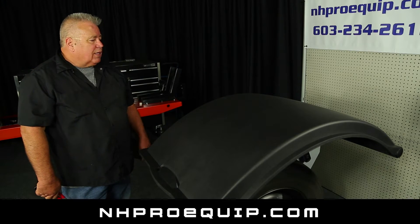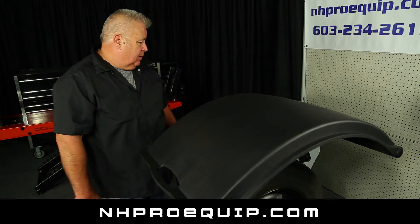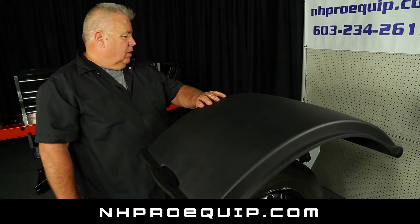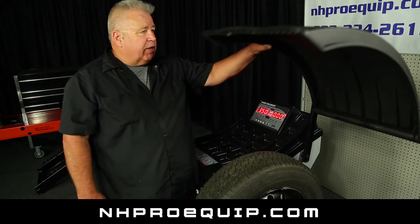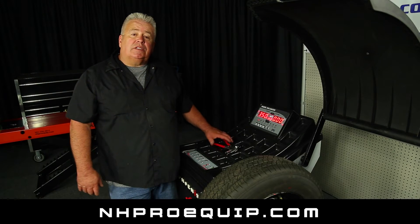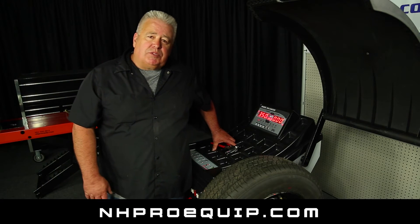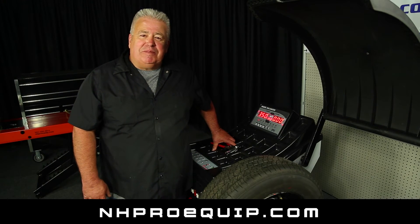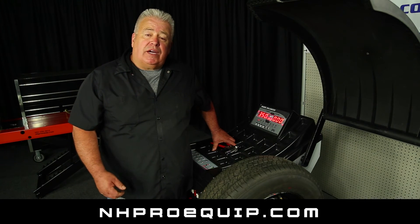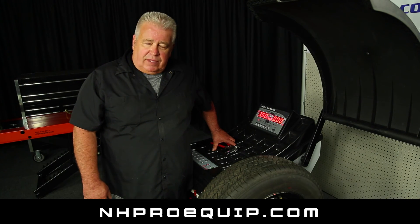Now it says Go Cal on the screen — that's normal. We got three beeps and it said Save Data on the screen. So there you go — our machine is calibrated and you're ready to balance tires. My name is Fred. I'm with NewHampshireProEquip.com here in the state of New Hampshire. If you need any more information, feel free to go to our website or find us on YouTube, or you can call us using the phone number on the website. Thank you for watching.